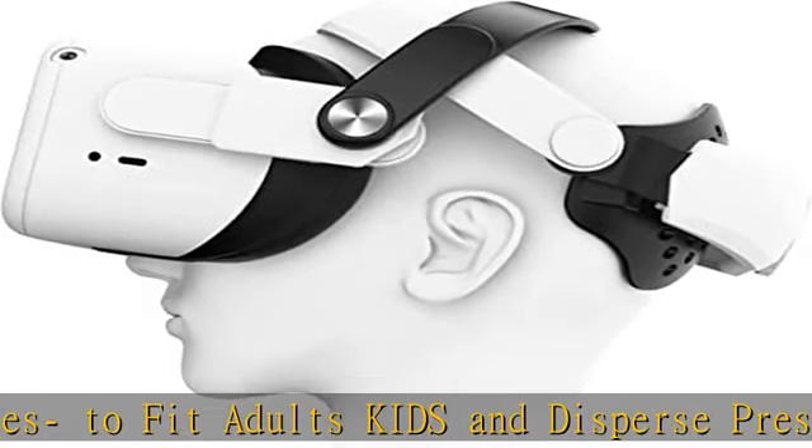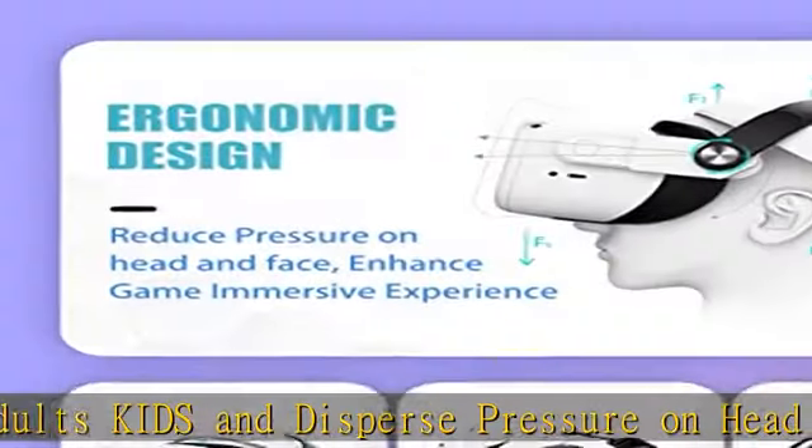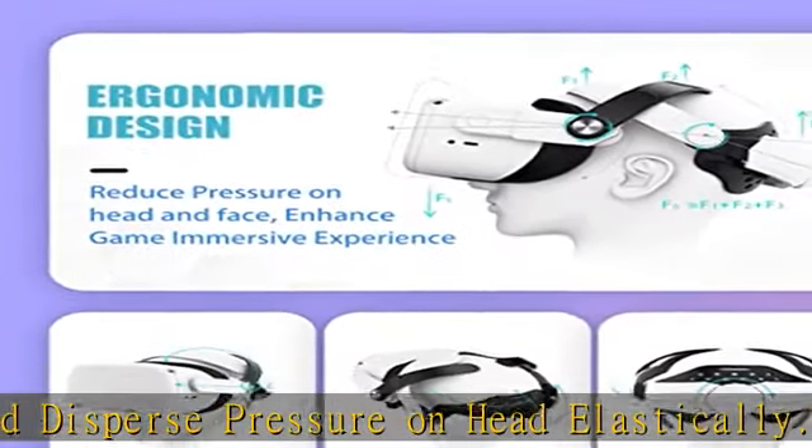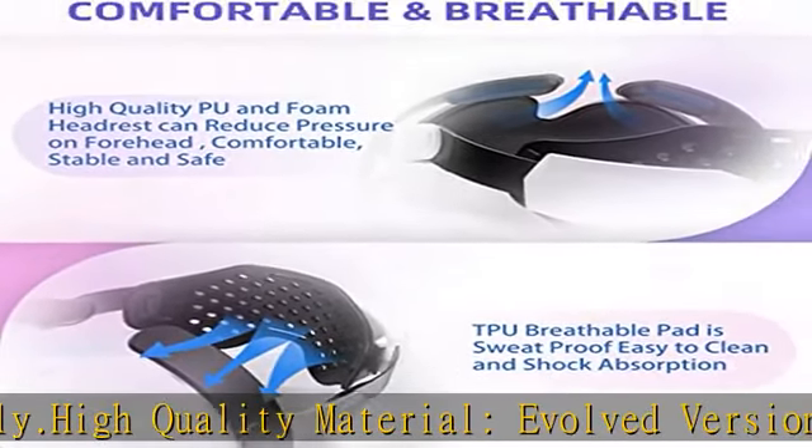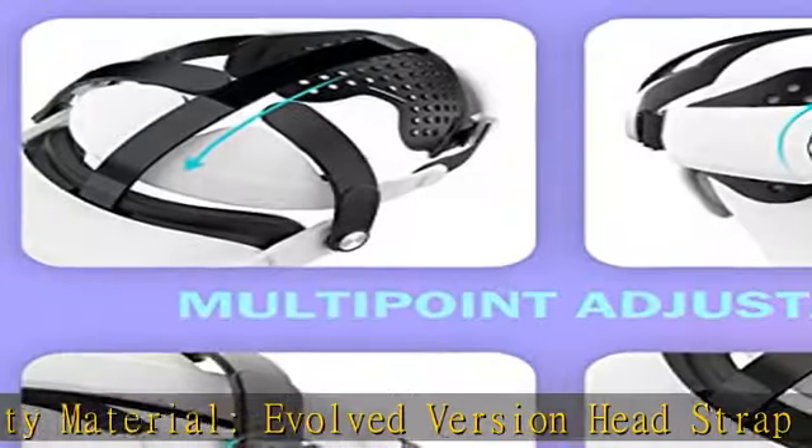Enhanced VR game immersive experience and comfort. Easy to install and use — only need to insert this head strap to Oculus Quest 2 connector directly or remove. This head strap can quickly adjust the size and tightness.